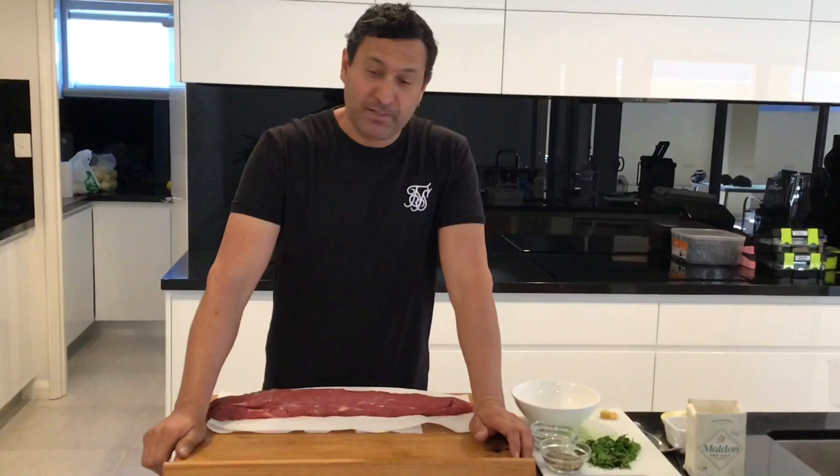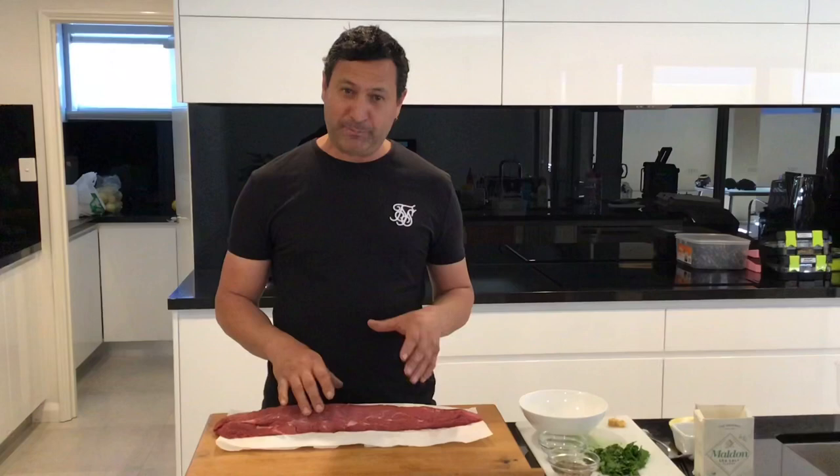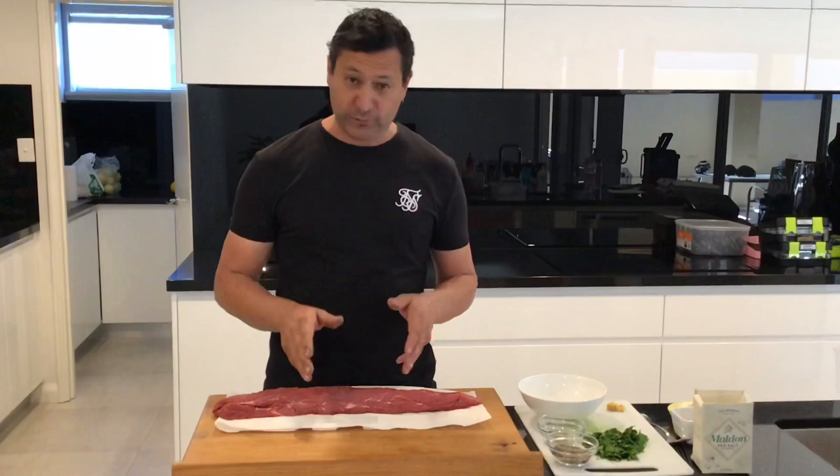Rightio barbecuers, welcome back to the Backyard Drill. Been a while between drinks, haven't done one for a little while — life's just gone a bit crazy lately. A lot of people have asked me to do this one from that last post I put on the barbecue pages as a photo, and I had a lot of private messages to do a video on this one.